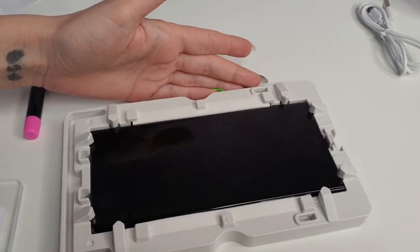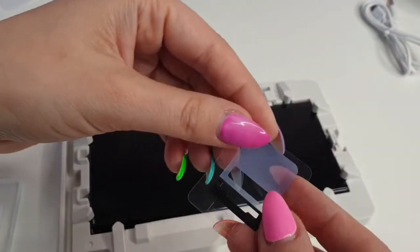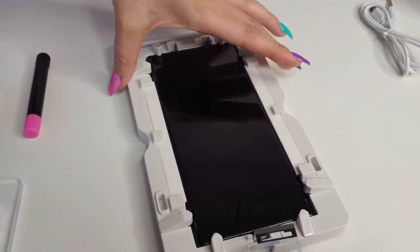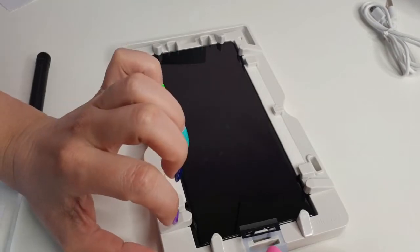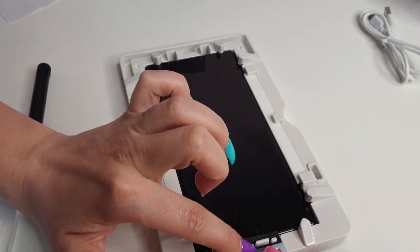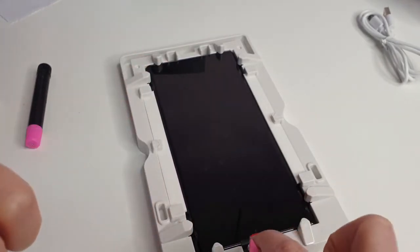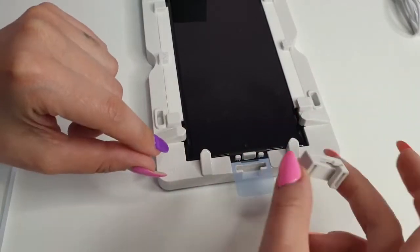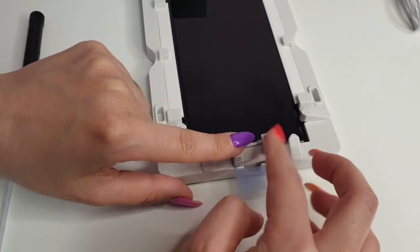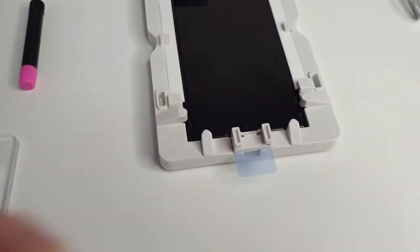The next step is to add this protective film into the top speaker — you remove the backing and add it just like that. It has the exact shape for it. Then add this piece right here — it's like a Lego piece — and this should hold everything in place.